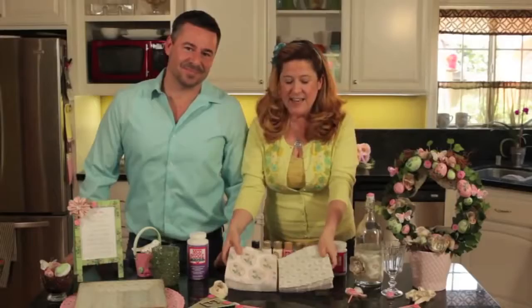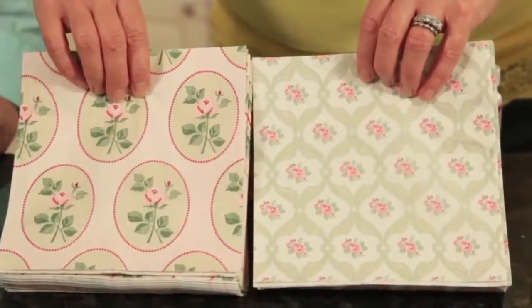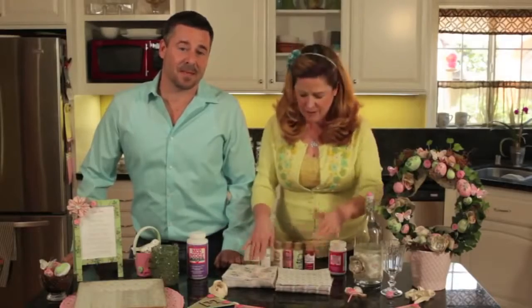The inspiration for all of our Easter projects were these napkins that we picked up at IKEA. We loved the colors and thought they were going to be perfect for our sort of romantic Easter table. We just took the napkins literally to our paint bin and matched up all of our Folk Art paint colors with the napkins.